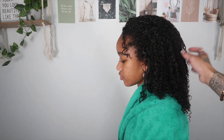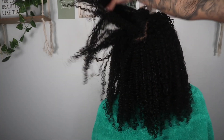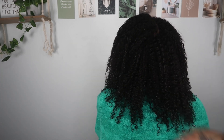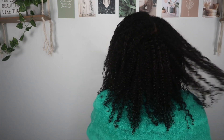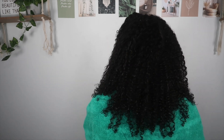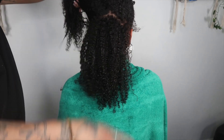I rinsed the conditioner out and this is what her hair is looking like — I'm already so amazed. This is literally just the first treatment and already you guys can see a difference. Look at how shiny her hair is, look at how her curls have popped again — they're defined, it just looks so much better. I'm so relieved. And like I said, this is just my first time trying the Olaplex, and I know if I continuously do this, her hair will be back in no time.